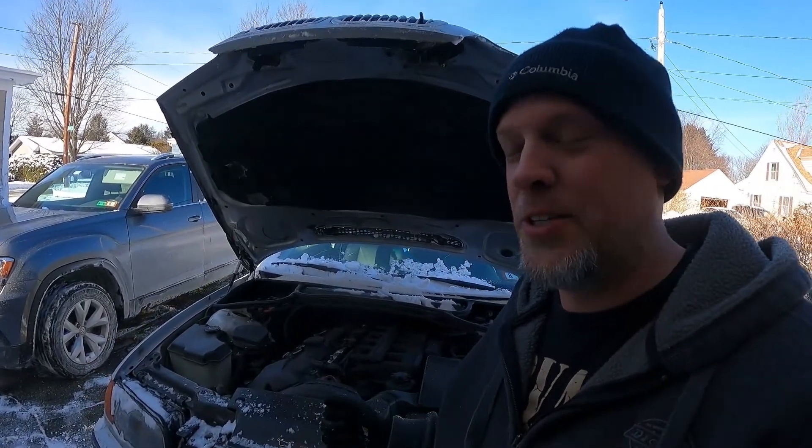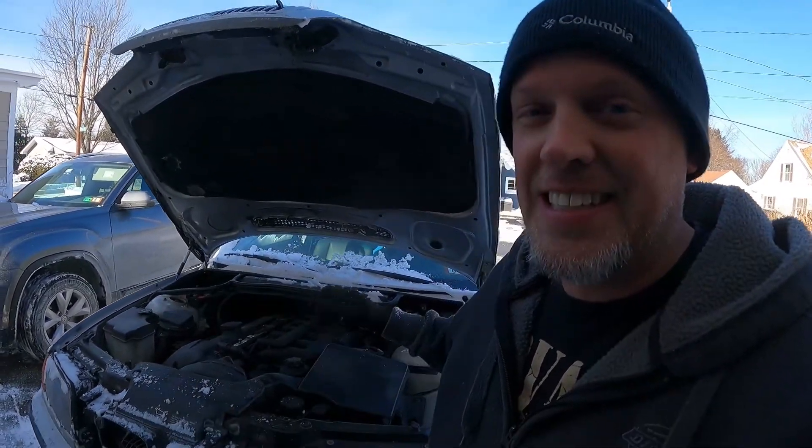I know things always happen at the worst time — I have a coolant leak and there's snow on the ground. It's cold out, I don't even want to be doing this, but I gotta fix it. Before I get into the coolant leak, I want to talk about my channel a little bit. I don't do this in any of my videos — when I do repairs, I start right in. I know that's exactly what you're looking for, but I gotta talk about this a little bit.